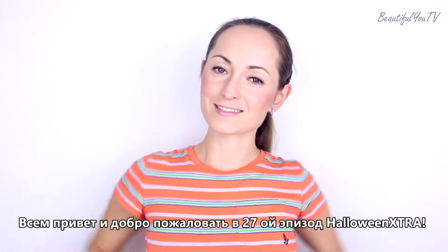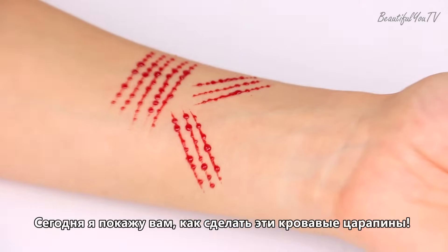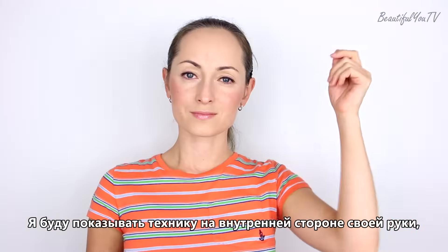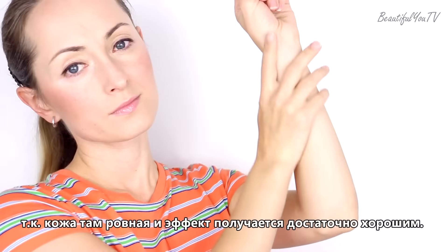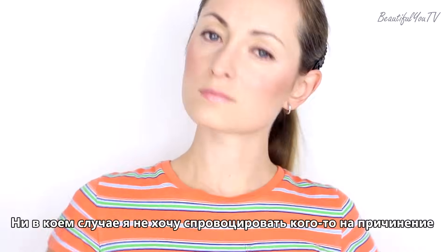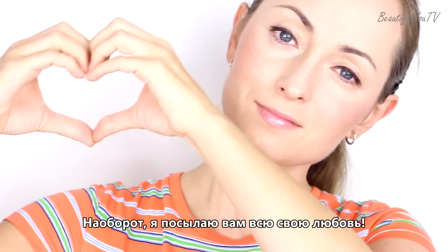Hey everyone, and welcome to the 27th episode of Halloween Extra. Today I'll show you how to create bloody scratches. I'll be showing the technique on the inner side of my arm, as the skin there is smooth and the effect comes out really well. By no means do I want to encourage self-harm or insult anyone — on the contrary, I am sending you all of my love.